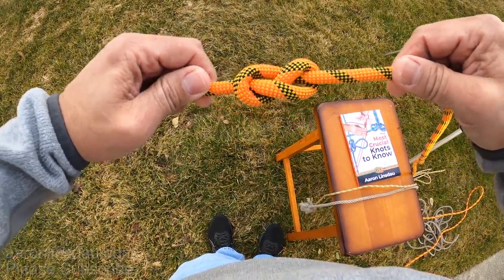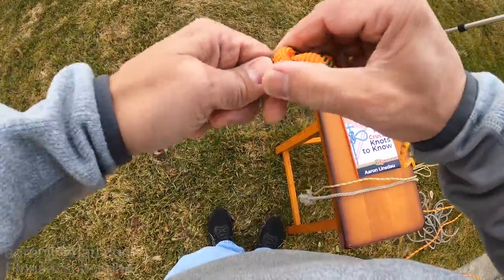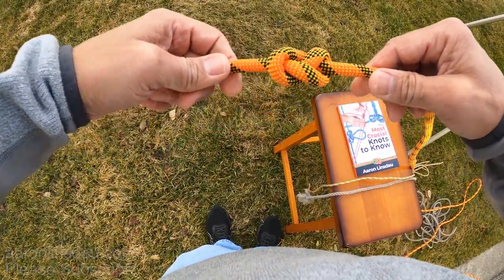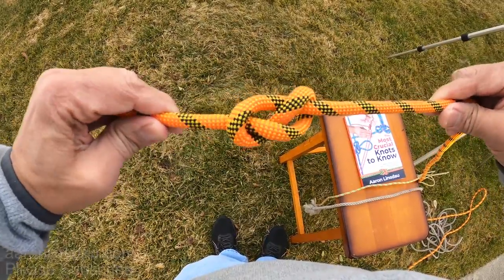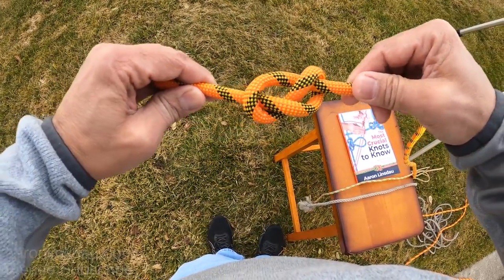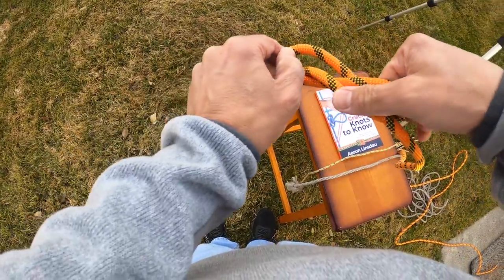This figure eight is highly useful — it is an excellent medium bulk stopper knot. Be aware that as the rope bounces the knot can come undone, so there are some challenges to be had there.